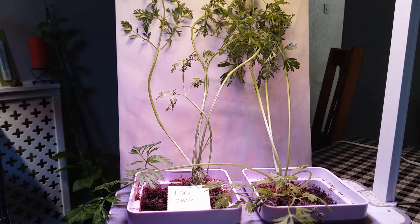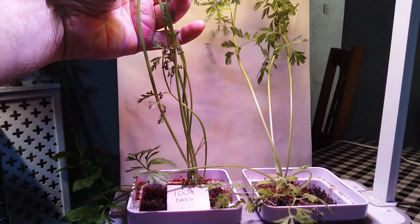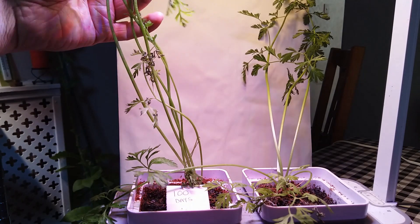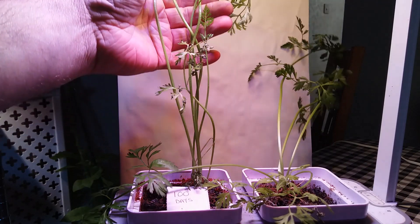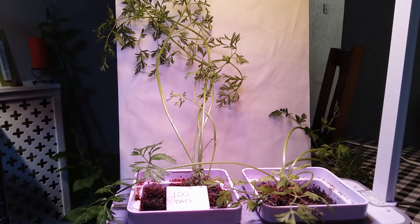So we're now at 100 days and whilst we've got some very strong foliage, sadly without the support they'd be toppling straight over. But I'll give them another week or two and then I'll lift them and see what we've got underneath.